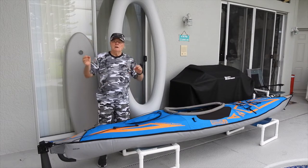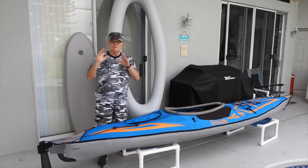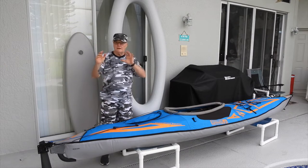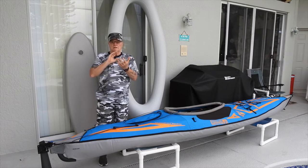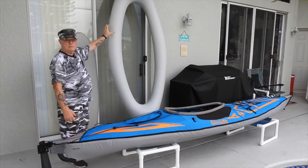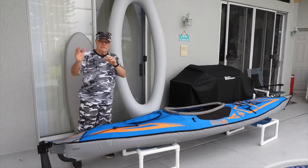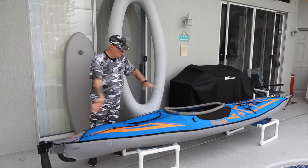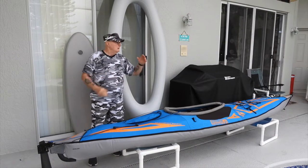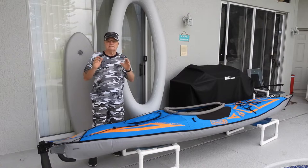Hello and welcome to Volume 2 of Advanced Elements kayak care and maintenance, inspection and repair. Today I have the expedition out, which has the rudder on it, so there are a lot more things to check. We're going to do a basic hull inspection, how to check for leaks, and what to do if you think you have a leak. You can see the main chamber and the drop stitch floor for the sport drying back here. Now let's get over and show you what comes with your craft as far as your patch kit.